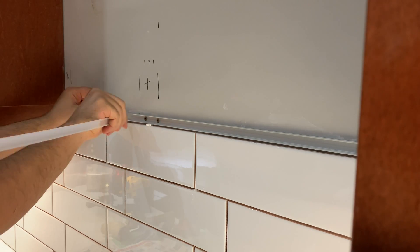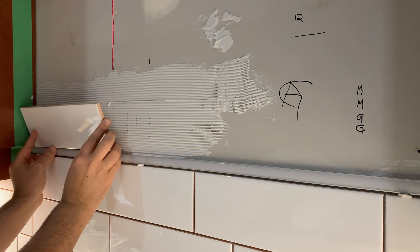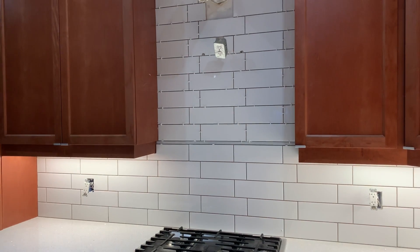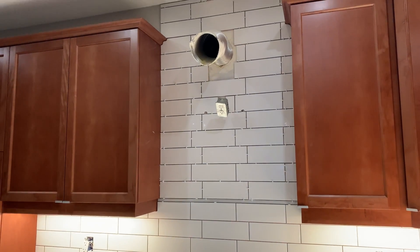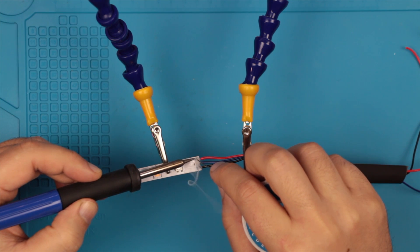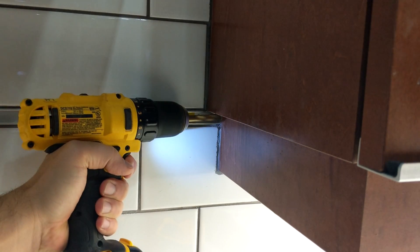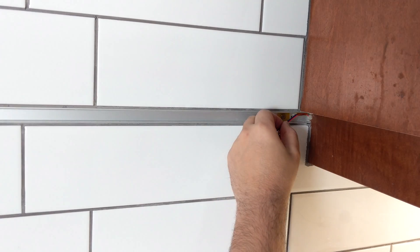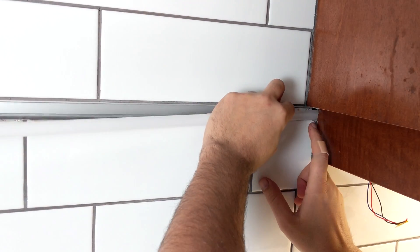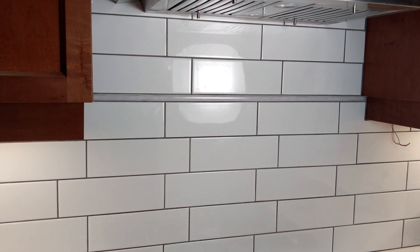I then added the plastic cover to protect the channel and continued applying tile adhesive, placing the tiles all the way to the top. While waiting for everything to dry, I cut the LED strip to the right length — just over 3 feet — added end wiring, and secured it with heat shrink. I drilled into the cabinet, fished the wires to the other side, and placed my LED strip in the aluminum channel. And so far it's looking really good.